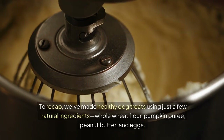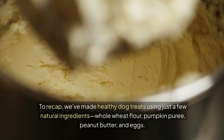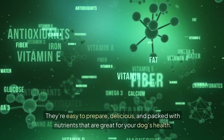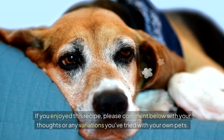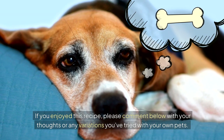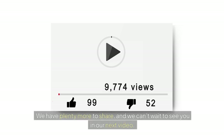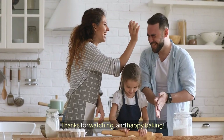To recap, we've made healthy dog treats using just a few natural ingredients — whole wheat flour, pumpkin puree, peanut butter and eggs. They're easy to prepare, delicious and packed with nutrients that are great for your dog's health. If you enjoyed this recipe, please comment below with your thoughts or any variations you've tried with your own pets. And don't forget to hit that subscribe button for more pet-friendly ideas and recipes. We have plenty more to share, and we can't wait to see you in our next video. Thanks for watching and happy baking.